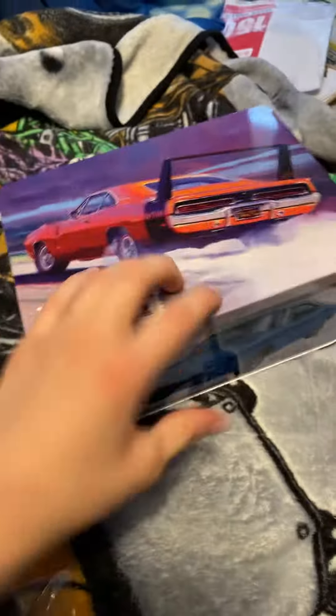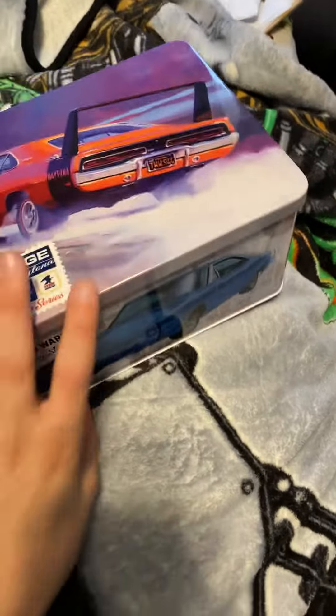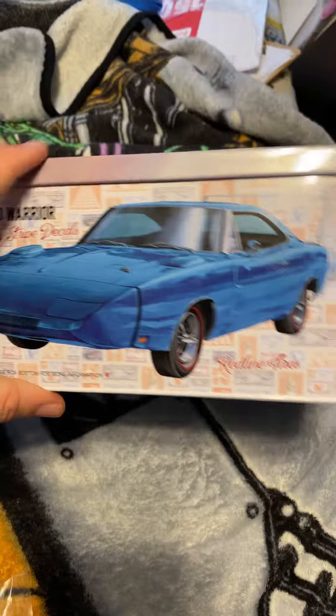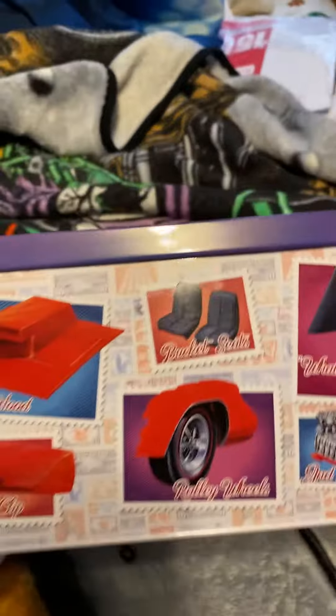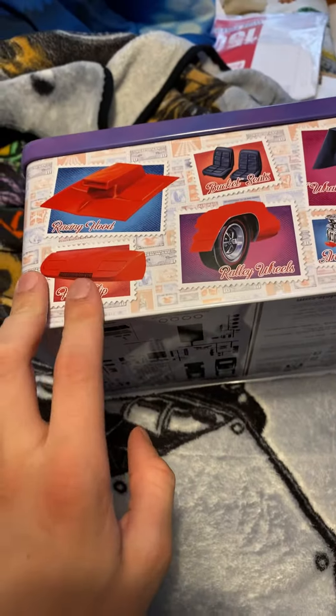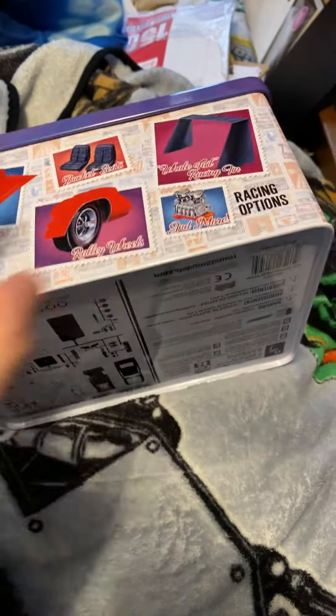Then you take glue and glue it all together, then you put it on the shelf. I'll show you the rest of the box, Mason Man. By the way, this is a metal tin — normally these model car boxes are cardboard. See, there's the racing hood if you want to do that, and there's basically the nose, and then there's the wing that makes it the Daytona — the Charger doesn't have these.